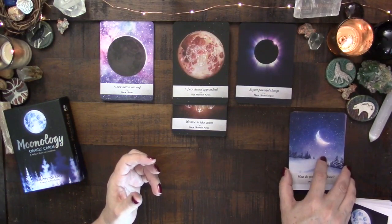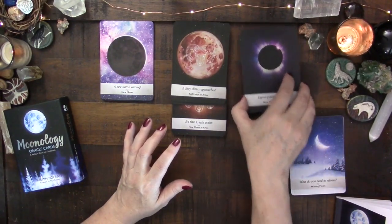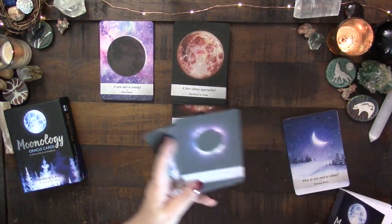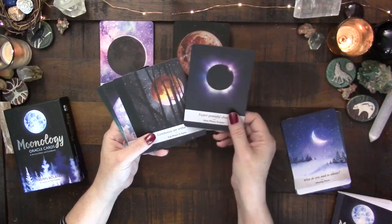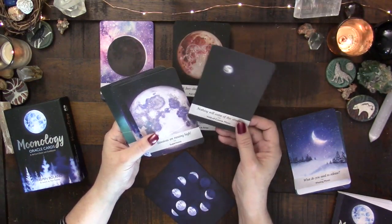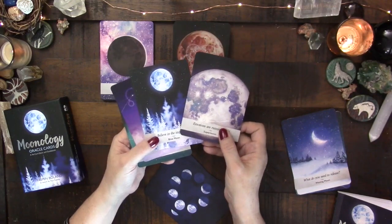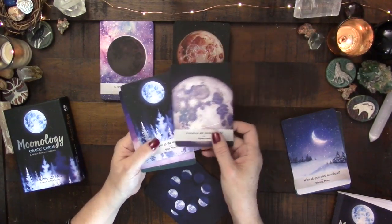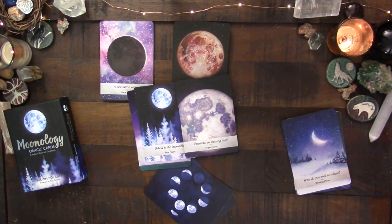The special moon cards include: the new moon, full moon, and eclipse cards — those make total sense. There's also a void-of-course card, meaning everything is at a standstill. I do like having a blue moon and a super moon card. Now, super moons and blue moons are full moons, so you could argue that's a little redundant since we already have a full moon card.